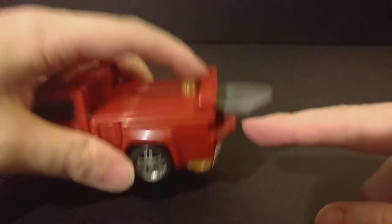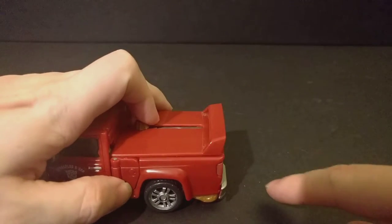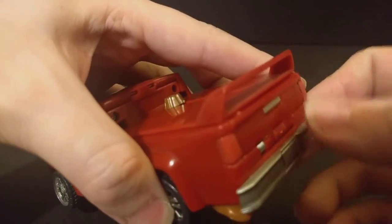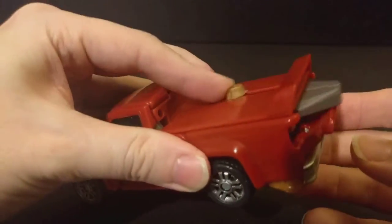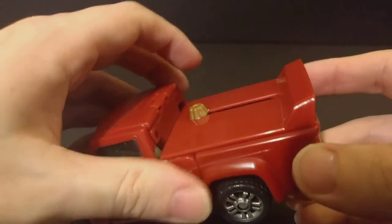I do like the little touch that when you have it deployed the tailgate is down, and when you retract it it's actually spring-loaded to go back up — kind of seamlessly. I did not realize it did this until I accidentally knocked it and it just pushed it out. That was actually really kind of cool.